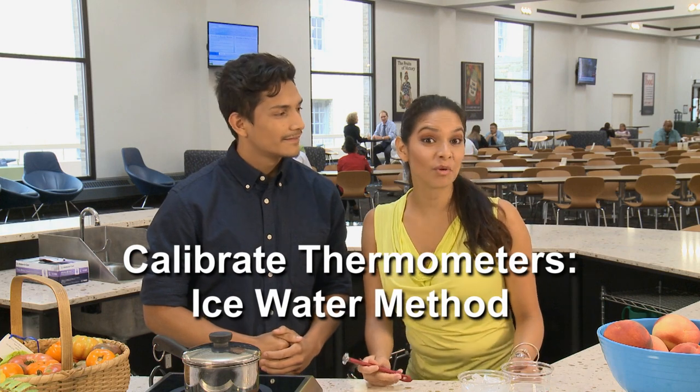Today Daniel and I will be showing you how to properly calibrate your thermometers using the ice water method. Remember that ideally you should be checking and calibrating your thermometers every day, but definitely at least once a week.